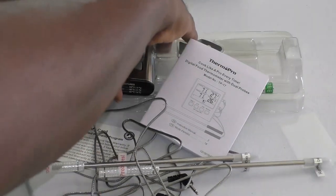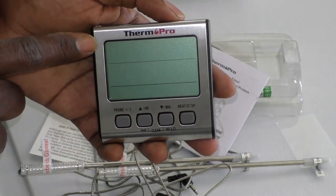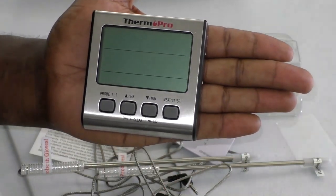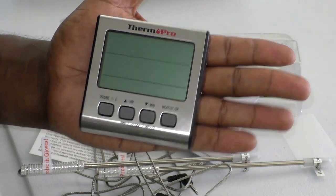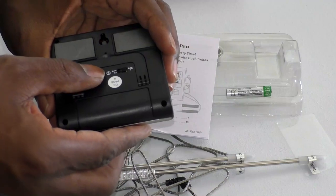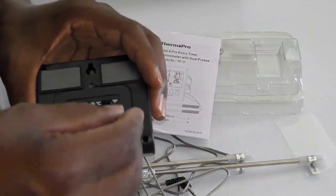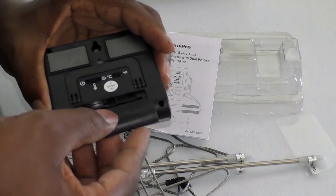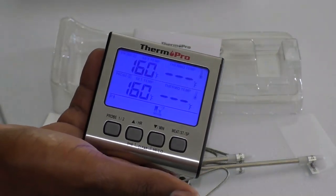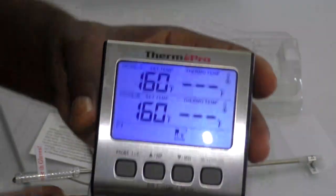The other thing I love is this huge LCD display right here — beautiful. You can see how big it is; it fits in the palm of my hand. It runs off a triple-A battery, which it actually comes with. And you can easily read everything on that screen.